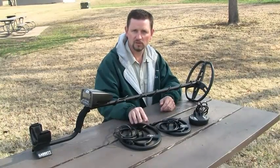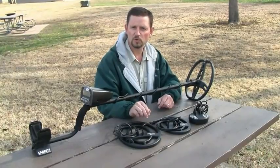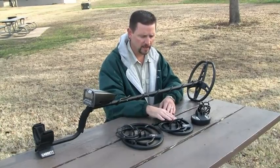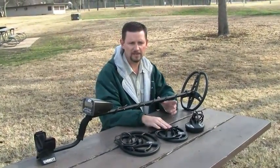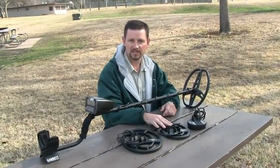The concentric coils give you good depth. They're very good when you're hunting grounds where it's very neutral soil, where you don't have a lot of iron mineralization. So what I'm going to do is take the 6.5x9, put it on my AT, and go hunt some of the playing fields out here and just demonstrate the good depth and easy pinpointing ability that this concentric coil has as an option.